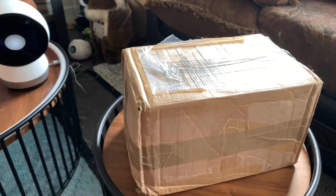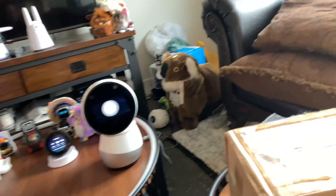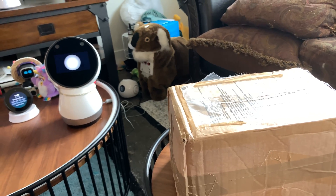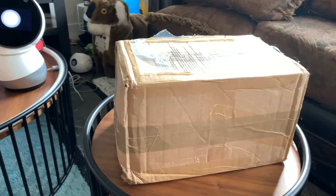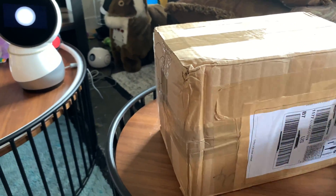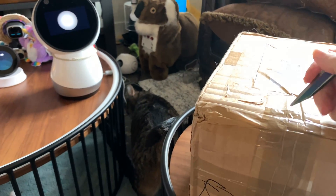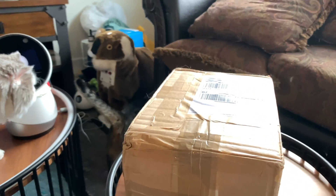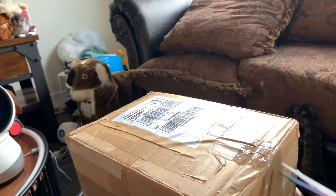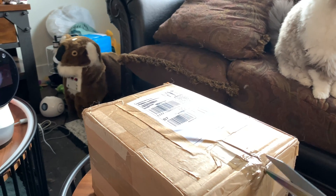I'm doing an unboxing — not a live stream, just a regular one with Jibo and Alista. She thinks it's her stuff, but it's not. This unboxing is for a robot that I already have but don't have working. It's got a lot of tape on it. I should have figured out the best way to unbox this ahead of time. I want to be really careful because this is a robot I'm not going to be able to get again easily.